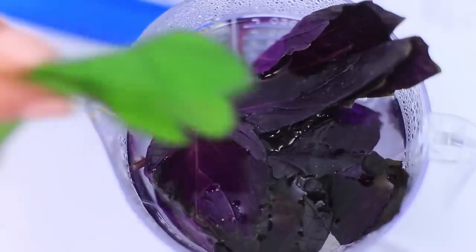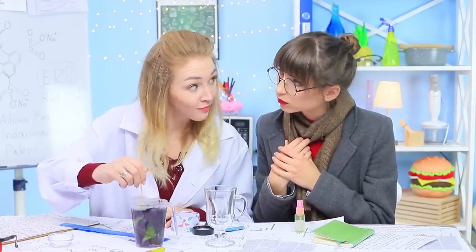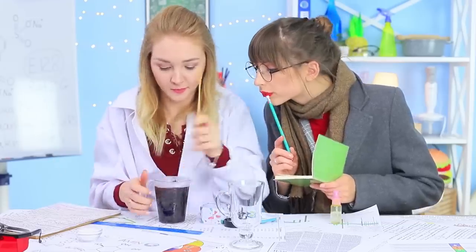The professor makes hot tea to warm her guests up. It's amazing basil tea! The professor brews mint and basil leaves in hot water. The basil colors the water a rich burgundy.